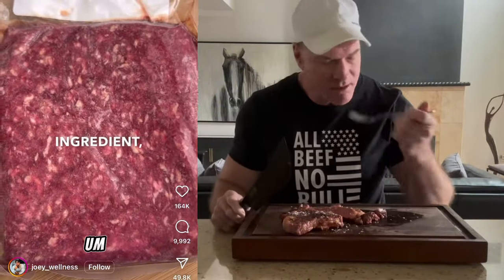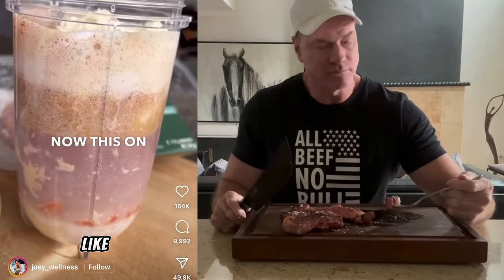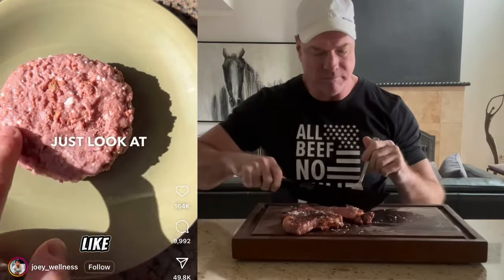Now this is beyond wonderful. Just one simple ingredient: ground beef, and it's wonderful for your health too. Now this on the other hand, I don't know how beyond this is. Just look at the color.